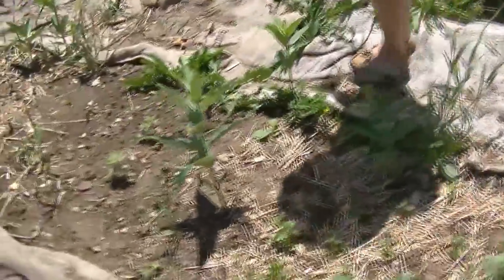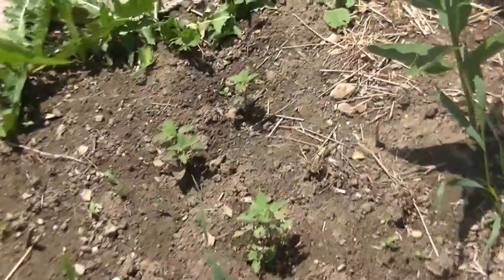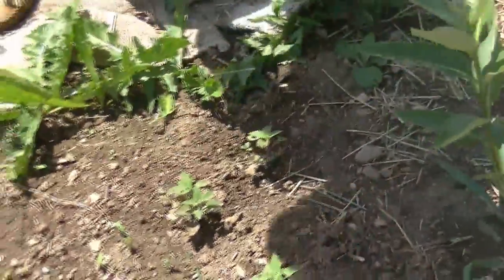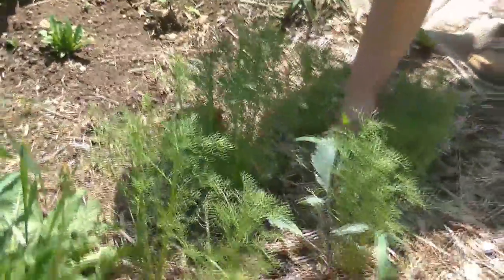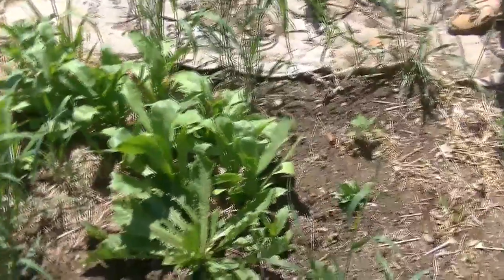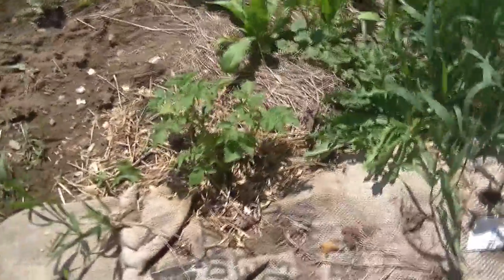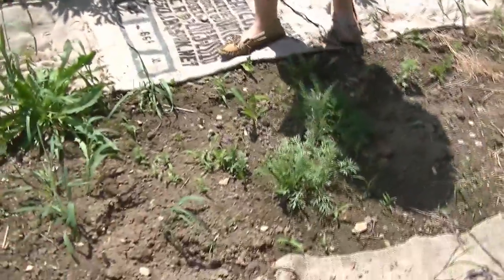We've got some calendula here, milkweed there as a volunteer. We've also got catnip, tulsi — which is getting eaten and really not doing very well — more catnip still really small, and right here is chamomile. Then we got some more calendula, some native grass — you can see how well it grows. And we have a volunteer potato here that needs some more mulch.